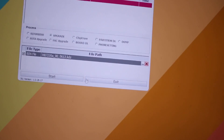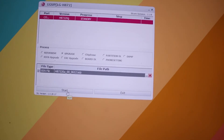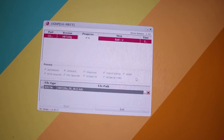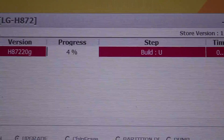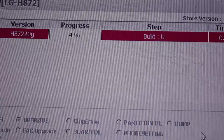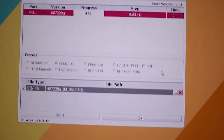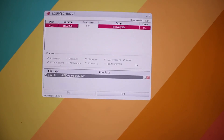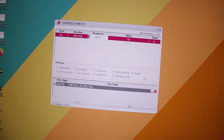Now we just have to start it by pressing the Start button. As you can see, it says 'Build' and 'Full Flash' — it's started flashing.